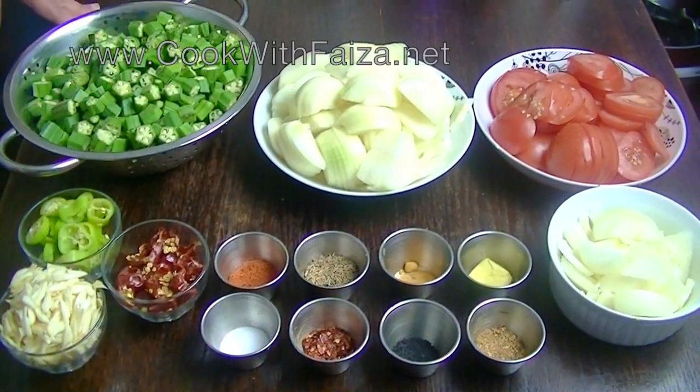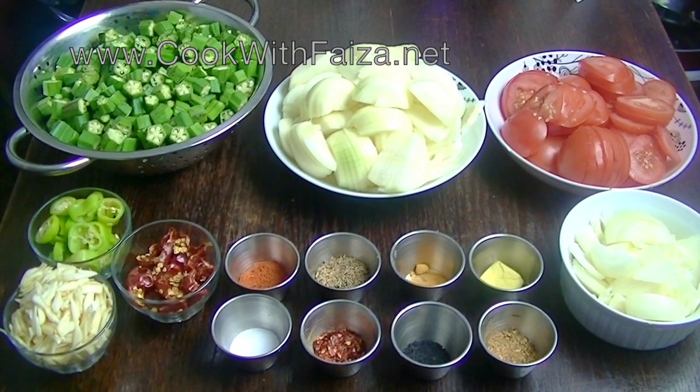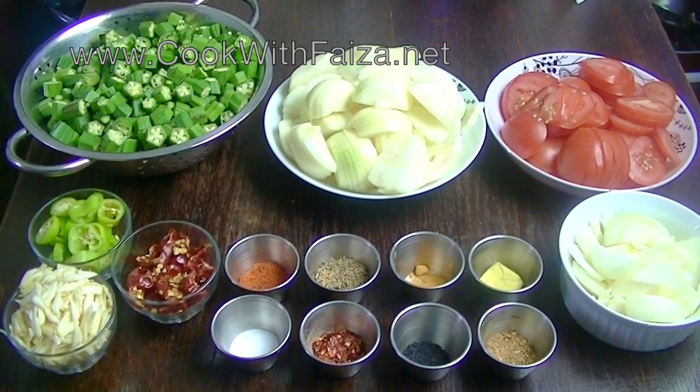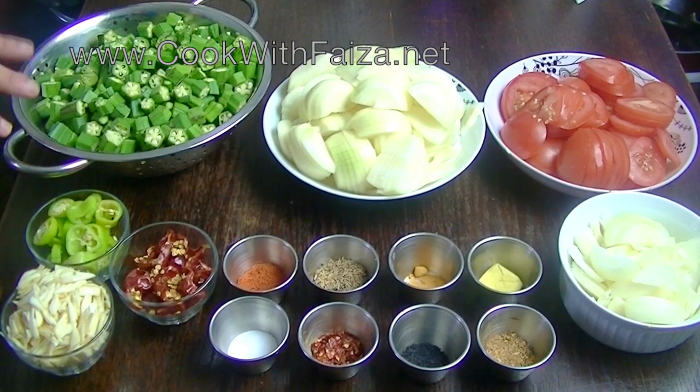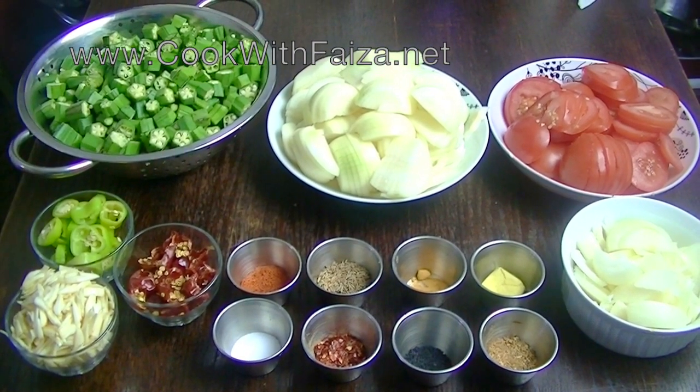Hello everyone. Today we are making a vegetarian recipe called masala bindi. This is made with a lot of chet-patti. You can see these bindi are also called okra or lady fingers.